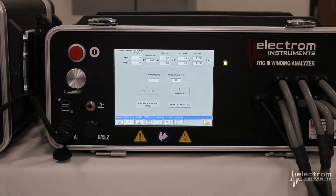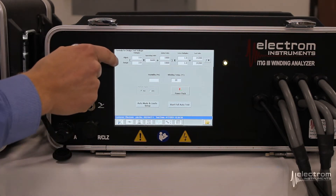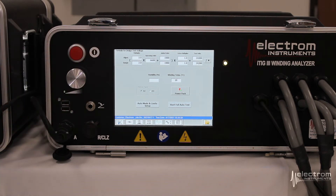Similar to the itig 2s and 3s, the default hypot search test voltage formula is two times operating voltage plus 1000. For this 6.6 kV motor that means we're at 14,200 V. You can change any of these if needed. If we were testing this motor in the field or in your workshop, you would probably want to do the low voltage measurements at this point, using the itig.